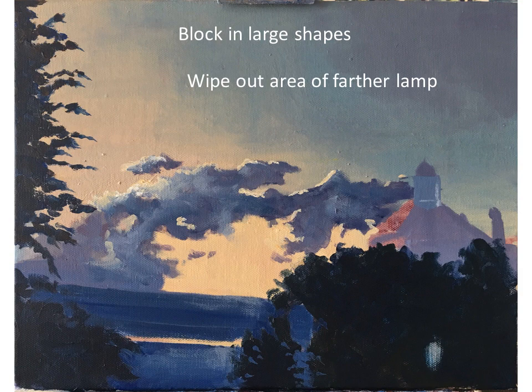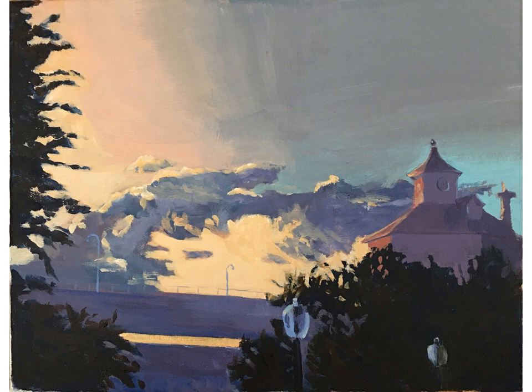There were two lamp posts and they give you the sense of perspective. Since I had only retained the placement of one of them, I quickly wiped out the area of the farther lamp post. This actually makes it easier to relate to the tones and be able to finish the painting correctly.